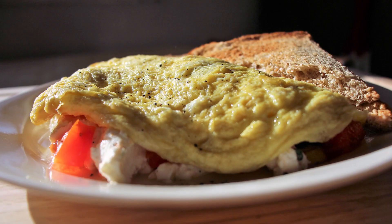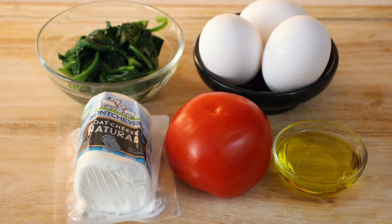So here's our ingredients. We're going to be starting out with three eggs, a little bit of some spinach, I got some goat cheese here, olive oil, and a tomato that we're going to heat up and fry up in the pan to make our omelette. So let's head into the kitchen and start getting this done.